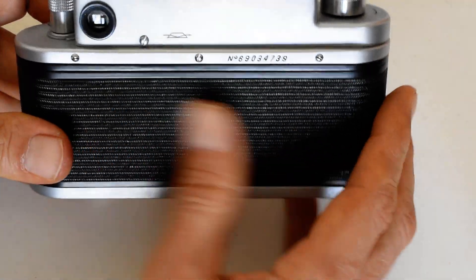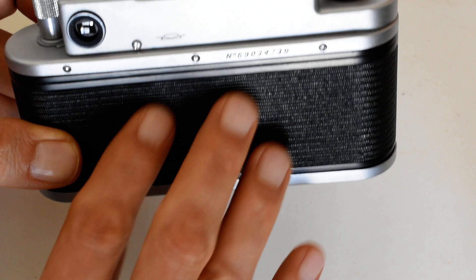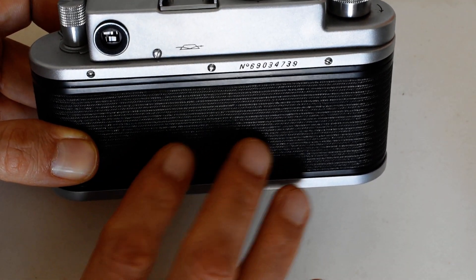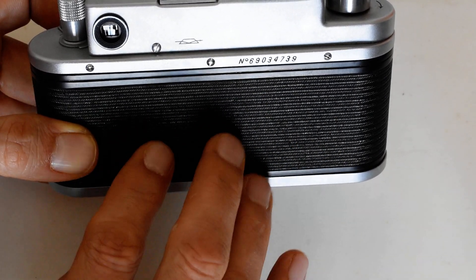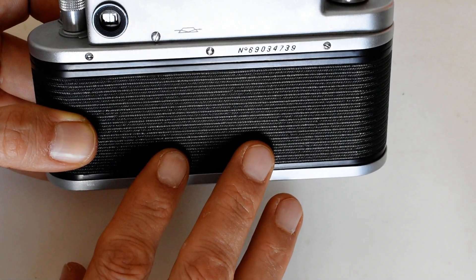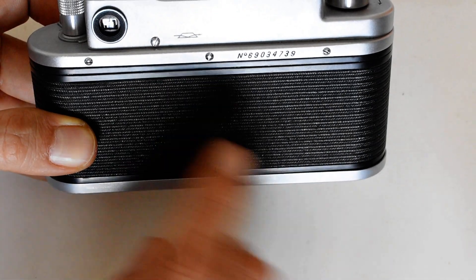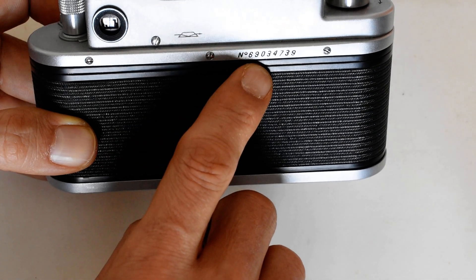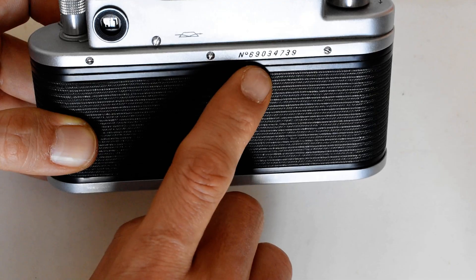On the back of the camera, I have no idea what kind of covering this is, except that it's fairly common on later production Soviet rangefinders. The earlier ones had a nicer fake leather; this one you can't even call fake leather. We've also got the viewfinder port, the KMZ logo, and the serial number — with the first two digits indicating year of production. This camera was made in 1969.